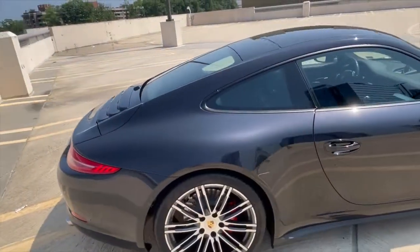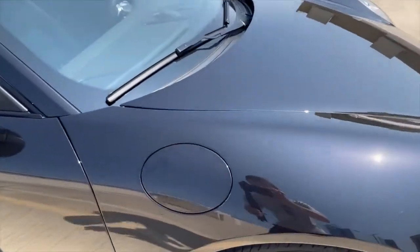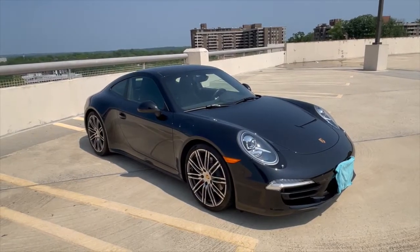Moving around to the passenger side here, you can see this car is just absolutely beautiful in Porsche fashion. That's the fuel filler door right there. Overall just an amazing, timeless piece of design.